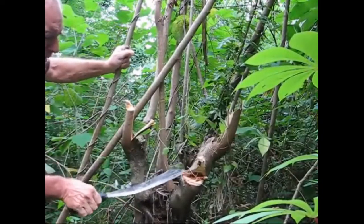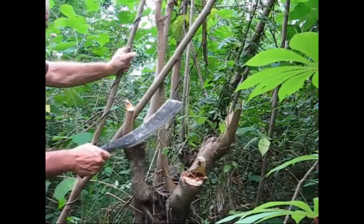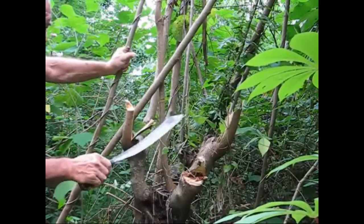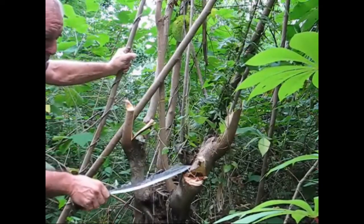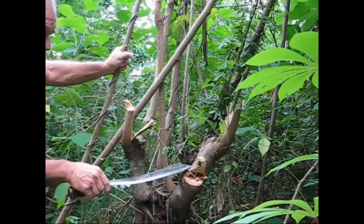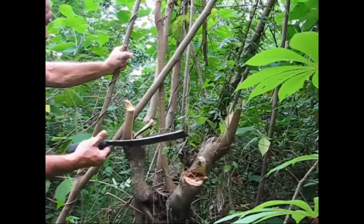I'm just a firm believer in bolos over hatchets. Now, this is nothing compared to an axe — a two or three pound axe head on a full handle that's razor sharp will cut through any kind of tree you want. But for camp chores or heavy brush clearing, this is probably your best bet. And you can even make one yourself very easily.